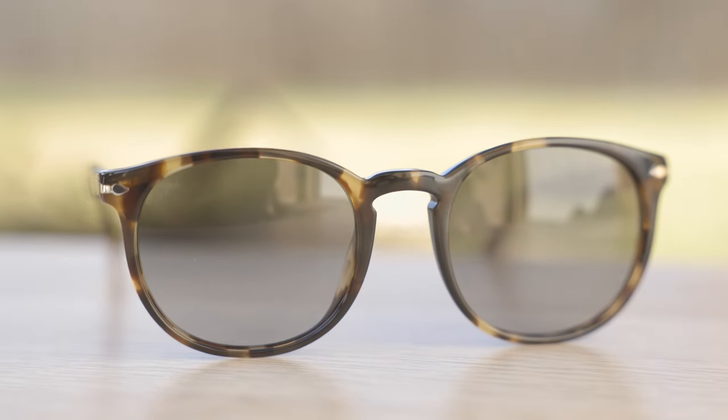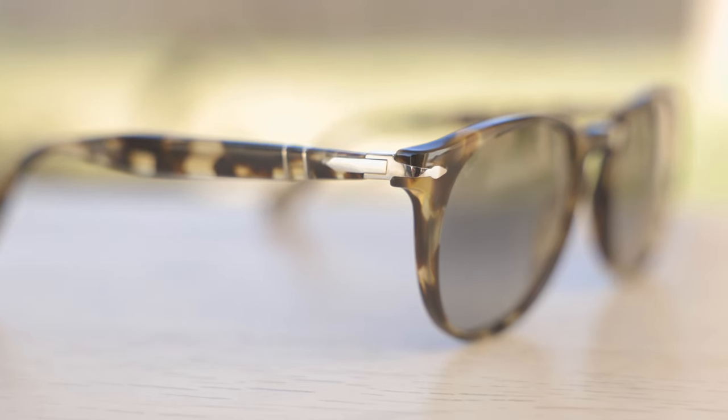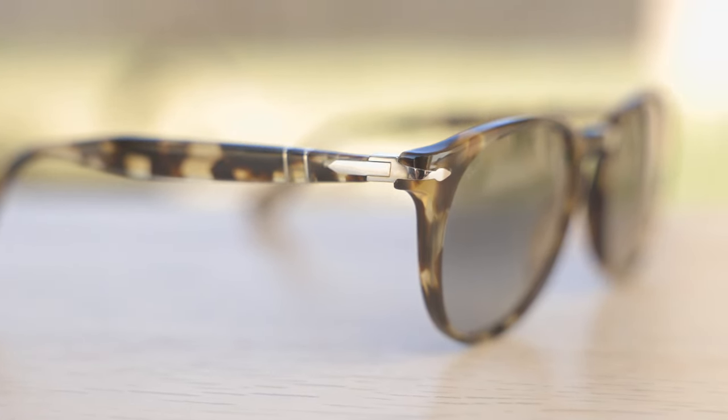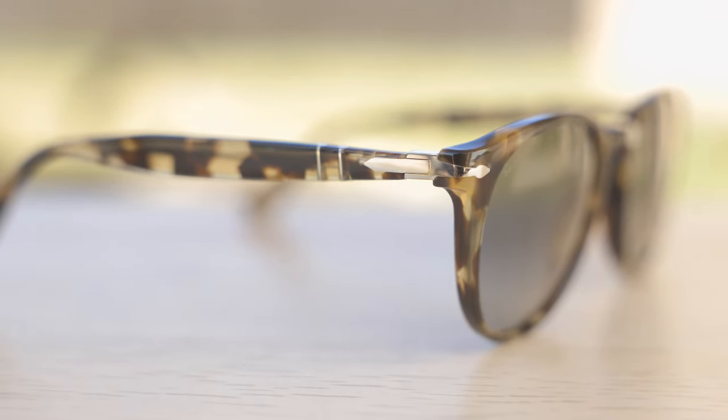Like every pair of authentic Perso 3157 sunglasses, we can see the two little Perso Supreme arrows here in the top corners of the frames, which look really nice and add a lot of character. Moving down the temple, we can see Perso's Mephuntal stem system, which is going to help bend these sunglasses out and give a custom fit to basically anybody's face.